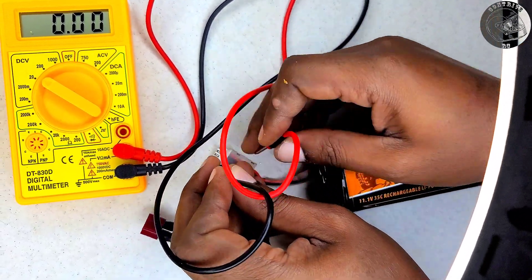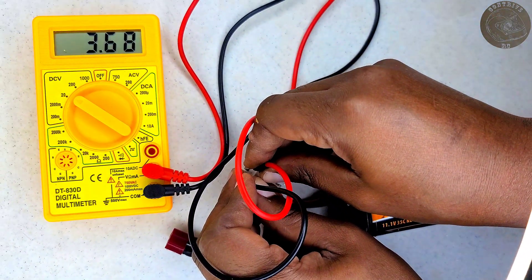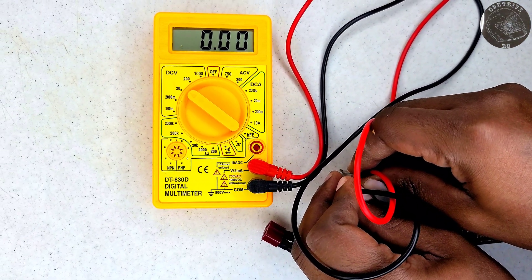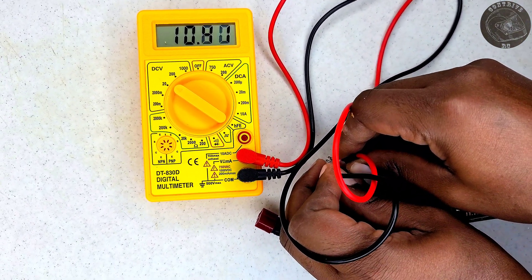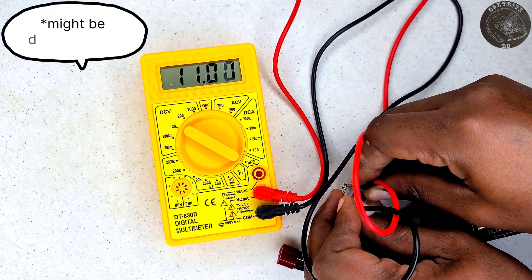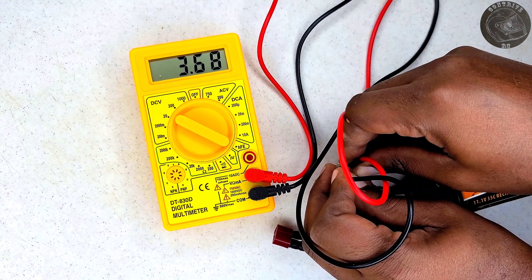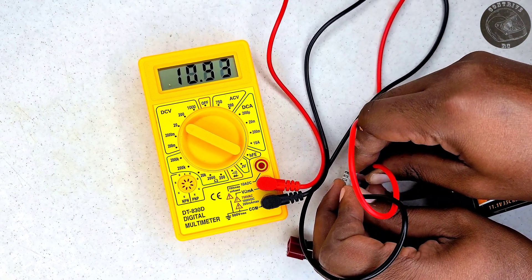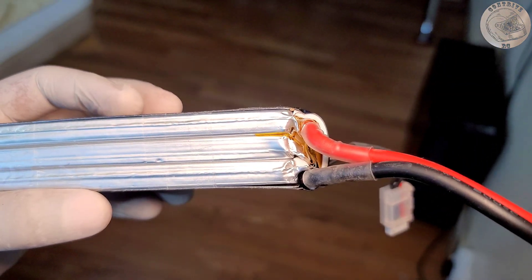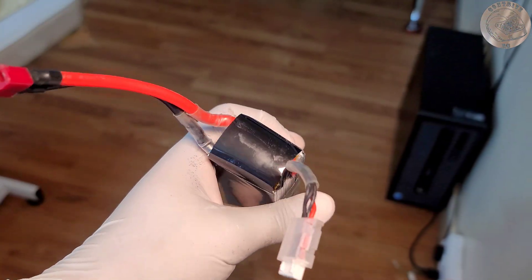However, when I examined the individual cells using the charging port, I discovered that while some cells showed readings, others still registered as having zero voltage. This gave me a glimmer of hope that perhaps only one cell might be damaged. I considered the possibility of removing the affected cell and converting the pack to a 2S configuration or finding another solution.